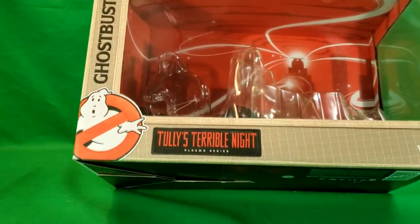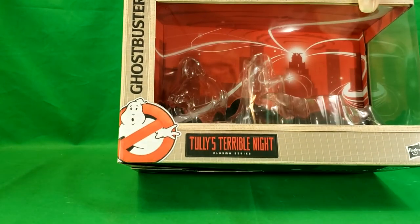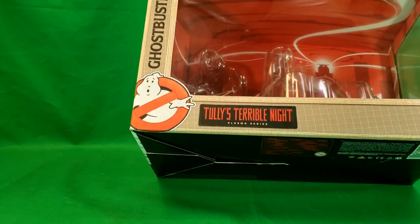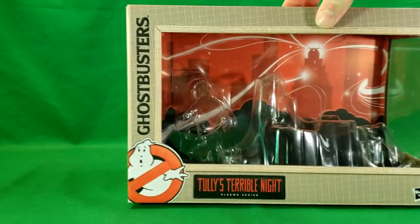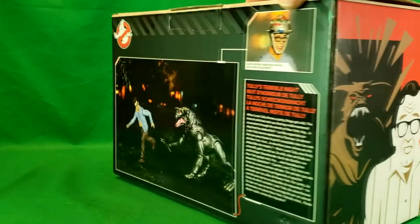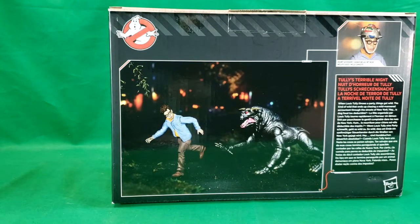You've got the New York skyline in the background where all the spirits are coming out of the firehouse and into Dana Barrett's penthouse apartment. On the side there, you've got Louis Tully with Vince Clortho breaking through his door. And that's exactly how they're displayed in the box.